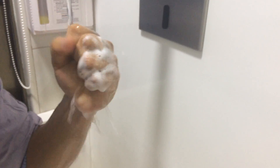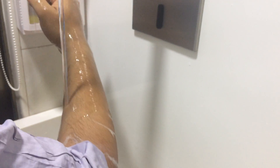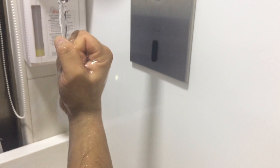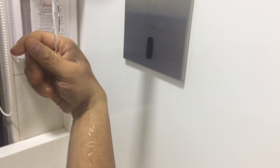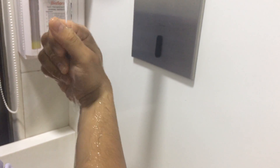Now we have done with the scrubbing. Now we will just wash the hands. Remember not to lower down your hands so that the water drips down from the elbows.